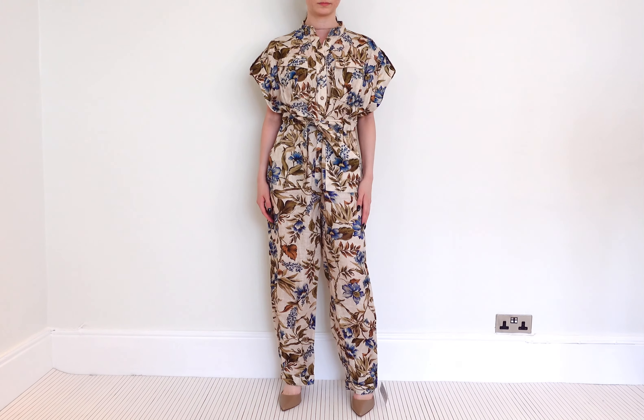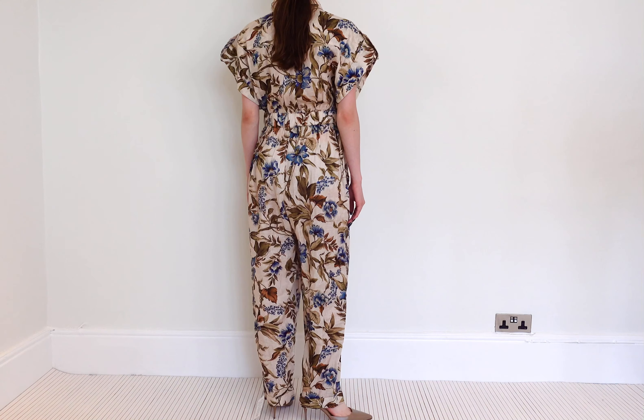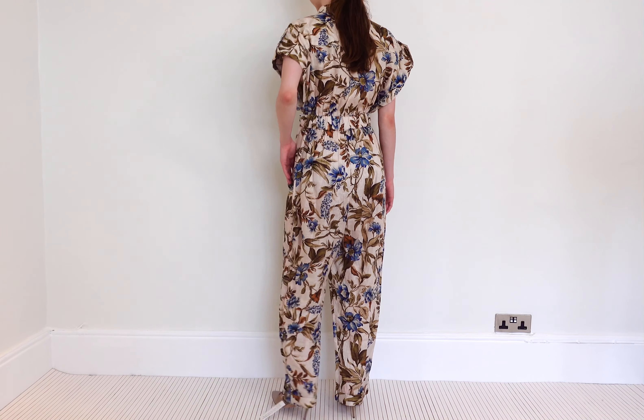Ultimate summer jumpsuit from Zimmermann. It's a gorgeous linen floral number. Now I'm going to point out the pieces which I love.